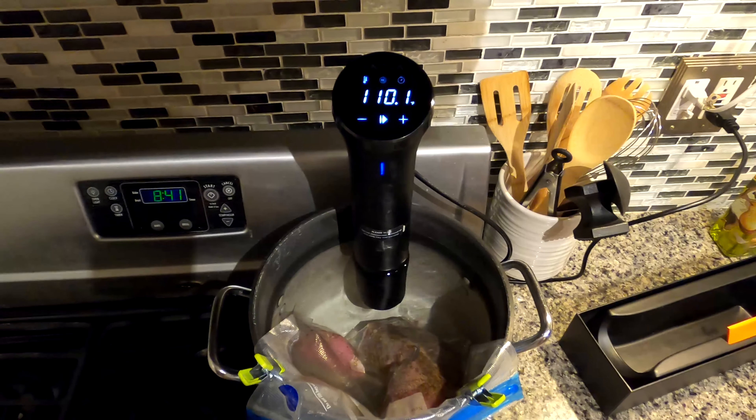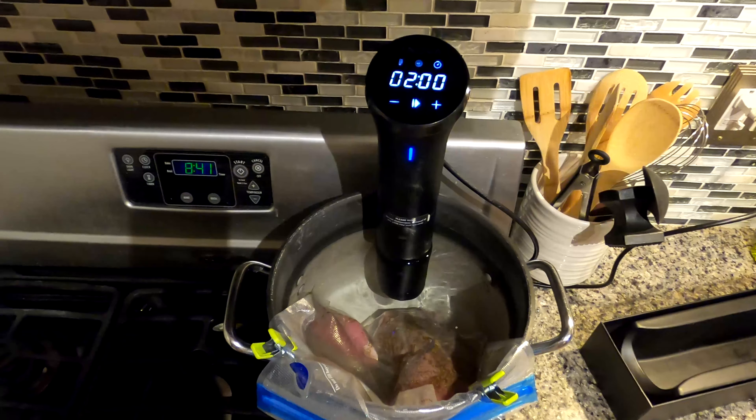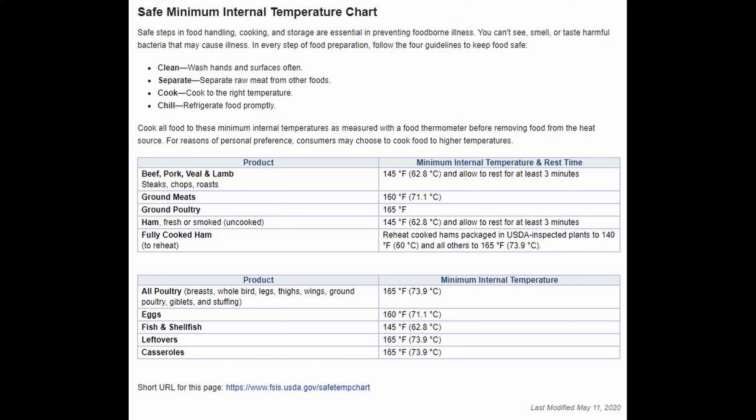Sous vide translates to 'under vacuum,' but currently using the phrase generally refers to immersion cooking in a precisely controlled water bath. USDA recommendations generally refer to what the internal temperature of the meat has to reach, but don't directly address sous vide styles of cooking, where the meat is held at a specific temperature for a much longer period of time.